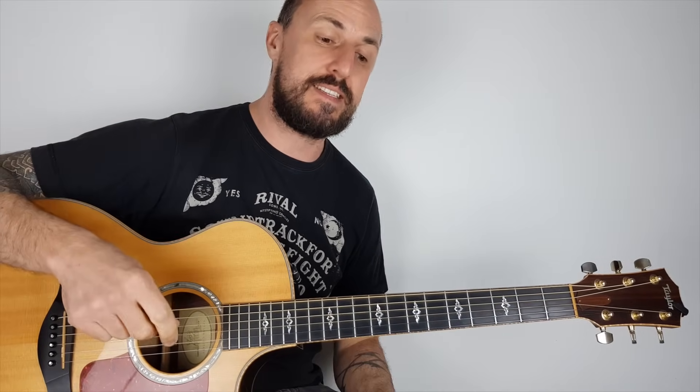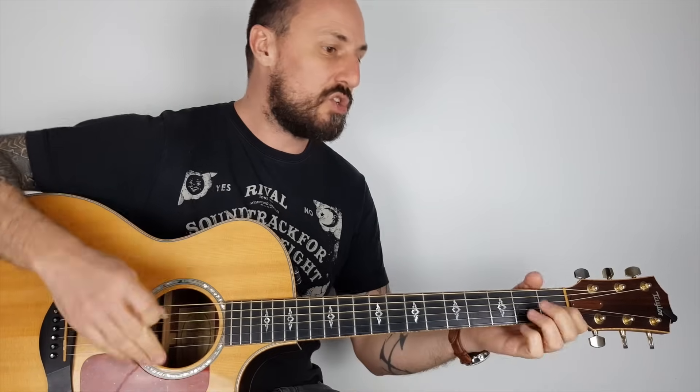So there you have it guys, I hope you enjoyed this week's lesson. Please don't forget to subscribe if you haven't already, make sure you hit that bell button and you'll get my weekly updates. Any comments or questions, put them in the comments box below and I'll do my best to answer them all. I'll see you again the same time next week — enjoy!